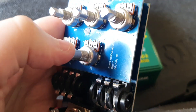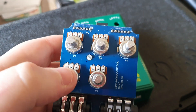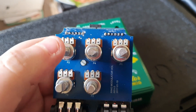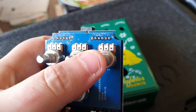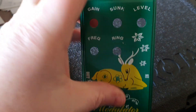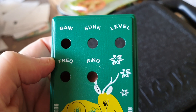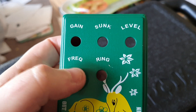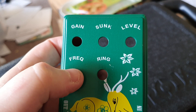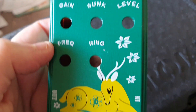I had a look with the torch and I couldn't see the value of the pots. You've got your ring mod level, the frequency of the ring mod, the gain, the distortion, and the mix of distortion — the mix. So the difference between this and the 90s Gonculator is this has a frequency control, so you can alter the frequency of the ring modulator.